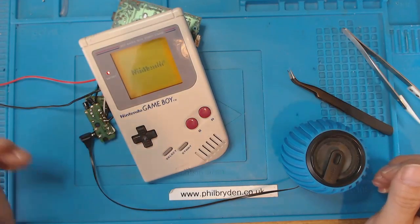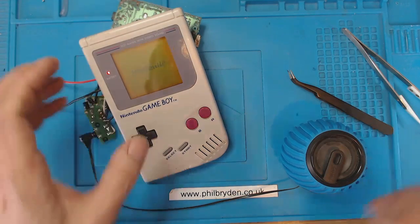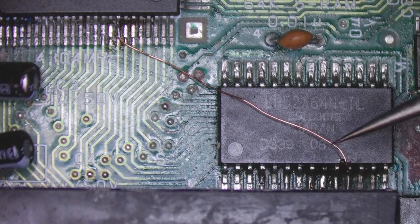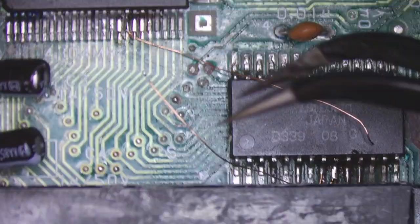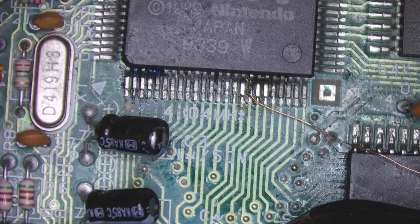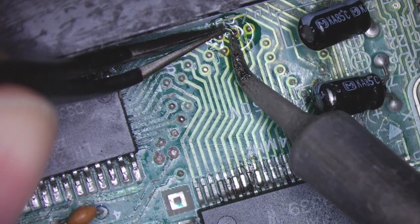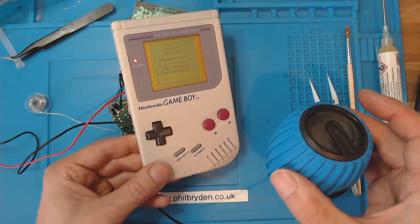I've got a corrupt Nintendo logo again. I have a feeling I've dislodged something — yes I have, that's the original one that went to the wire. Now wait a second, because that wire here comes up to the middle one, so essentially if I put this on the middle one that would fix it. I'll take this off, tack that one onto there — it's all working fine apart from the screen, so we'll tackle that next.